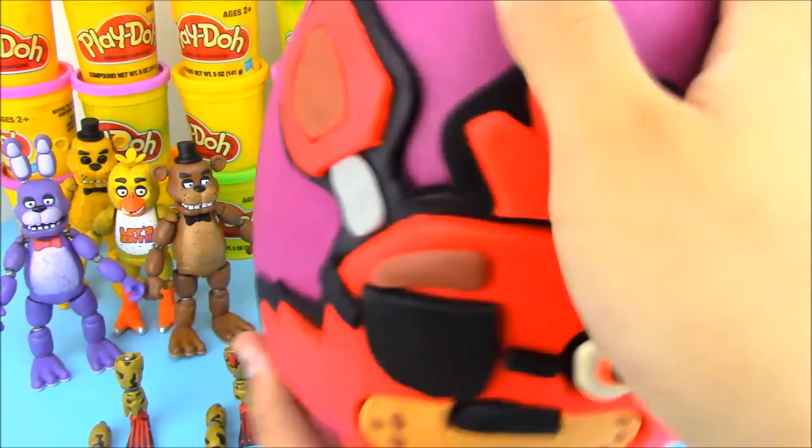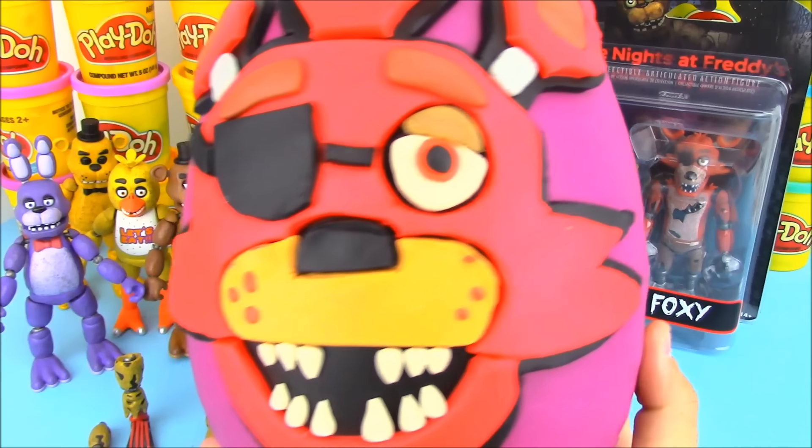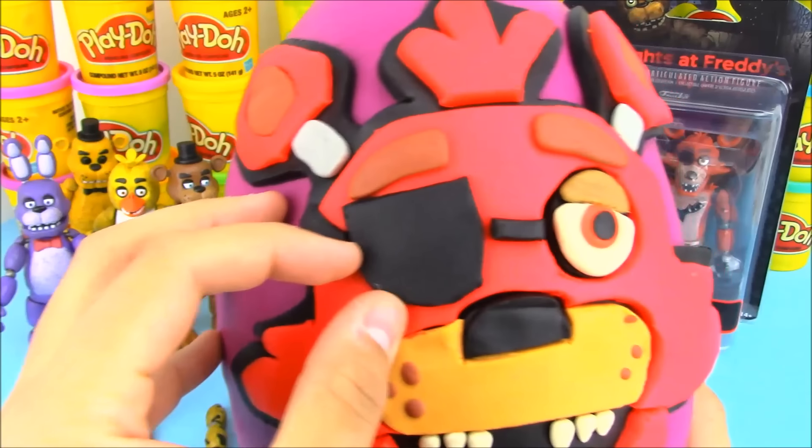We have Foxy, and our Foxy giant Play-Doh surprise egg is 100% made out of Play-Doh. He turned out great. I really like all the details — I even gave him the eye patch.